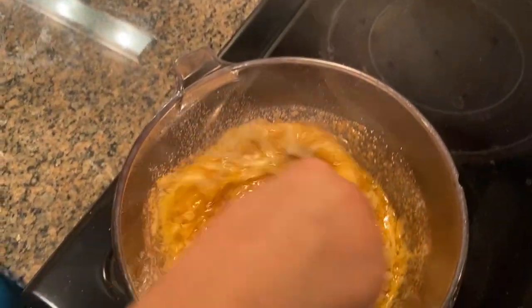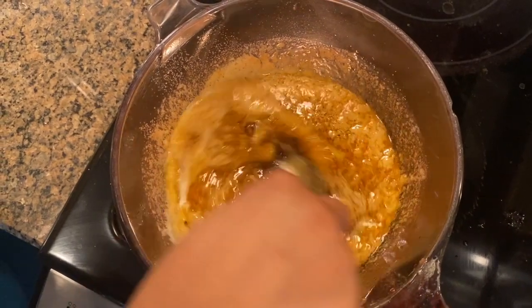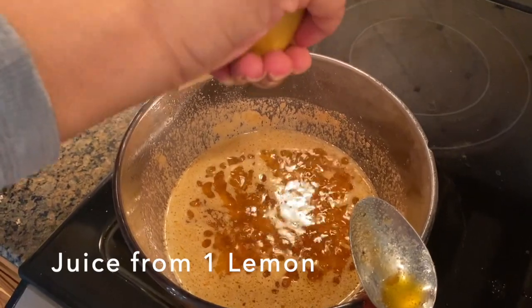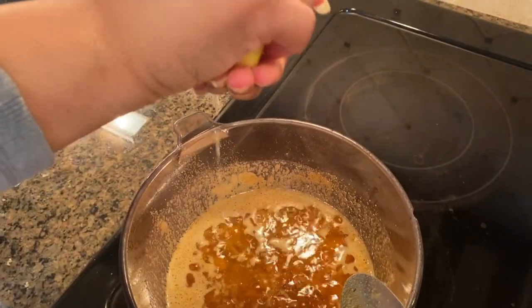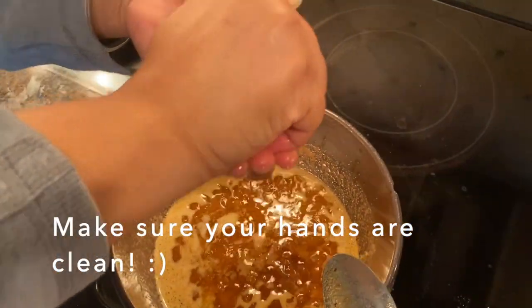Y'all, your family is going to love this sauce. Next, I add in the juice from one lemon. Y'all know lemon and seafood go hand in hand. And I like to squeeze my lemons the old school way.